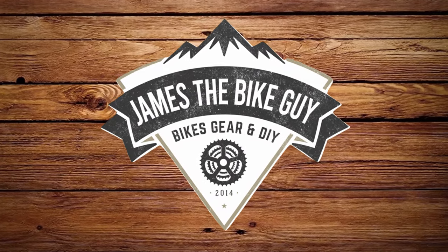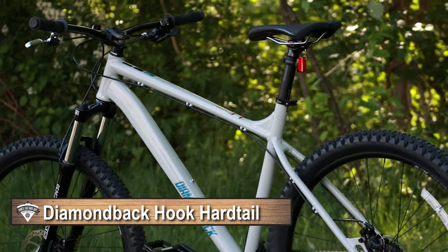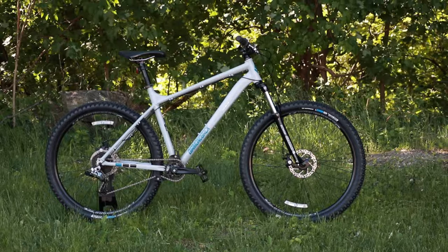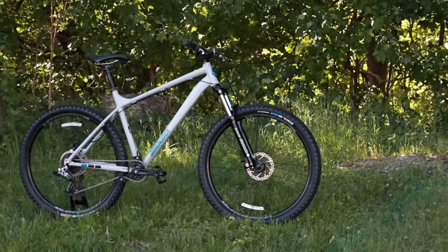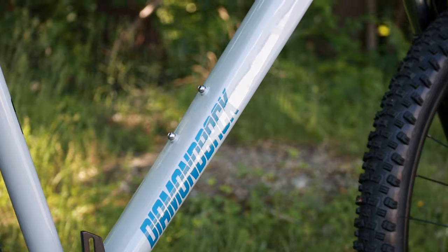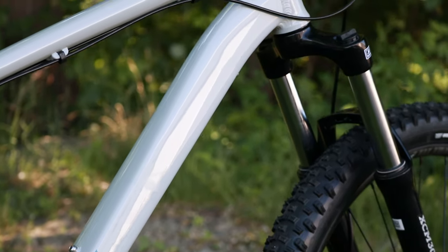On this James the Bike Guy we're taking a look at Diamondback's Hook Hardtail Mountain Bike. This is an entry-level trail-oriented hardtail from Diamondback and it presents a pretty interesting option for a less expensive hardtail mountain bike that gives some pretty unique concessions to make a more enduro to trail version of a hardtail aluminum bike.